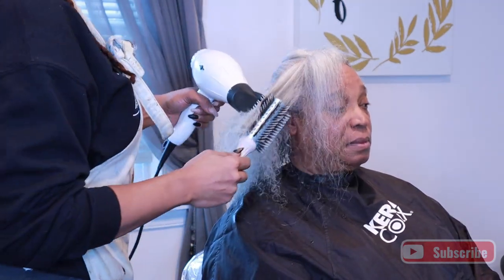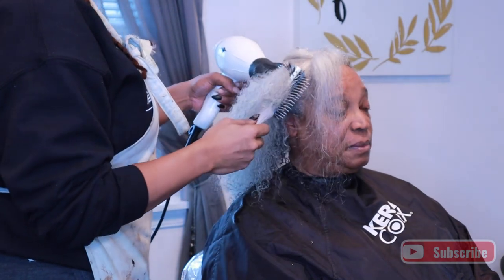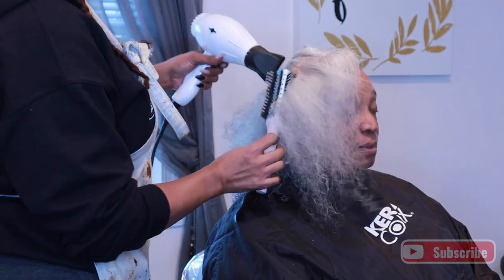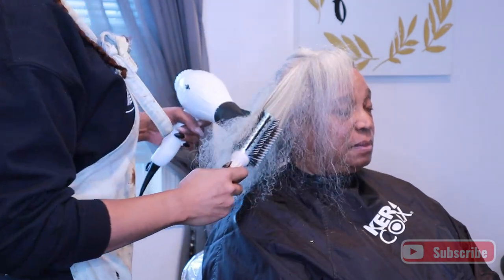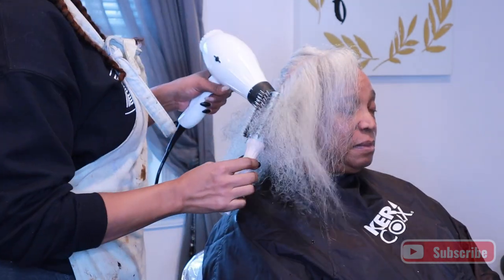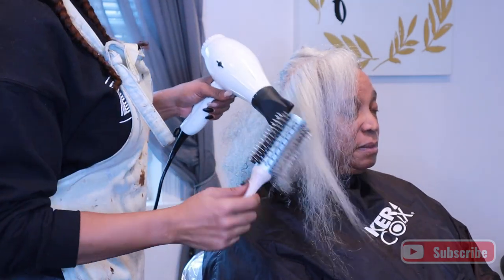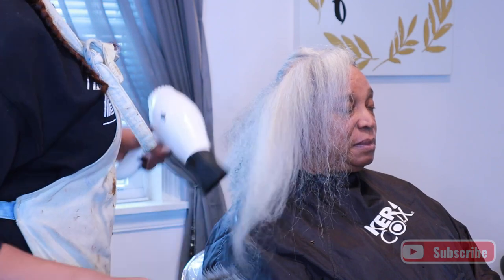She was like, "You're lucky this camera is on me," pulling my head back like that. This video was sped up, so it looked a little rough, but it wasn't rough, I promise you. My mama will whip my butt if I treat her any old kind of way. So anyway, I did the Olaplex treatment.